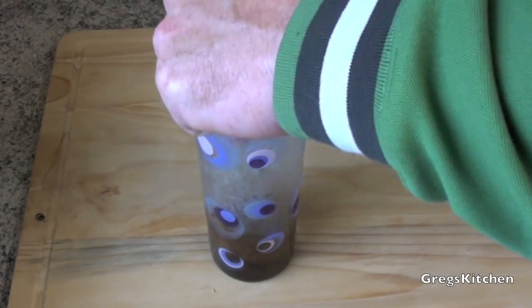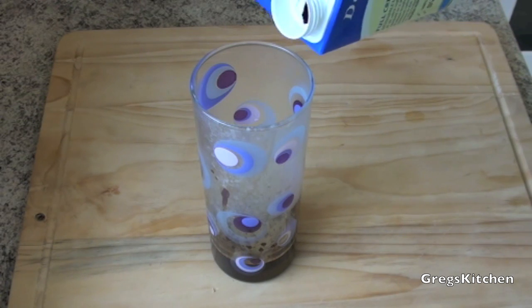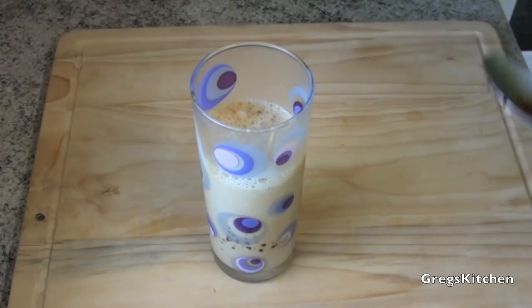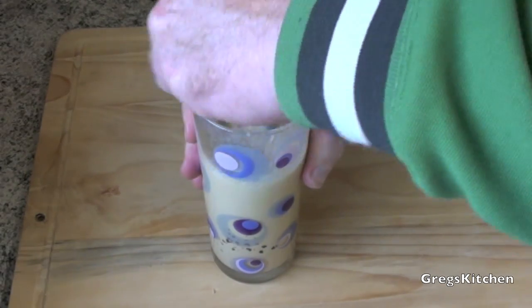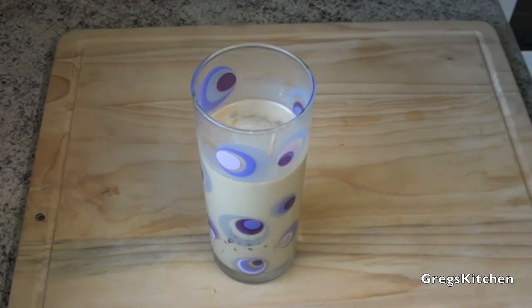That's just to melt the coffee and sugar — give that a quick stir — and now all you have to do is add the milk. Stir that up and your iced coffee's done! How easy was that? You can drink it just like that or you can add some ice cubes to really chill it down and make it nice and cold.